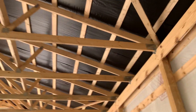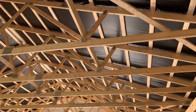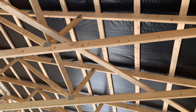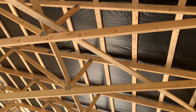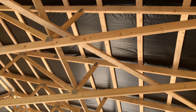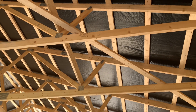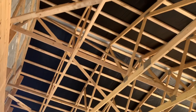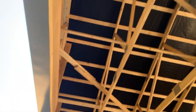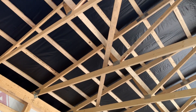Four-foot on-center truss spacing, and that's a 1650 MSR machine stress-rated truss — two-by-six bottom chord and two-by-six top chord. We also use vapor barrier on this. We either use drip stop, which comes pre-applied to the underside of the metal, or we use vapor barrier. Both serve the same purpose for condensation and moisture control — it just depends on your budget and what you're looking to do.